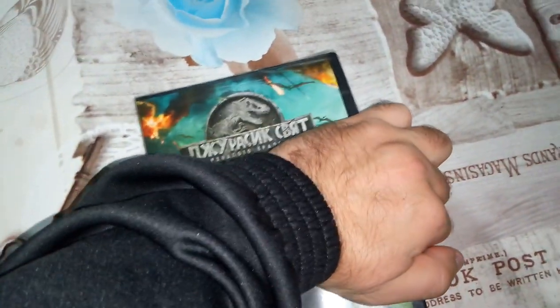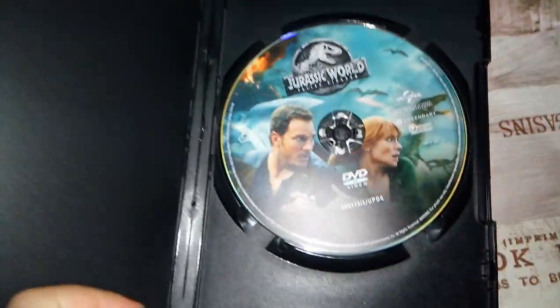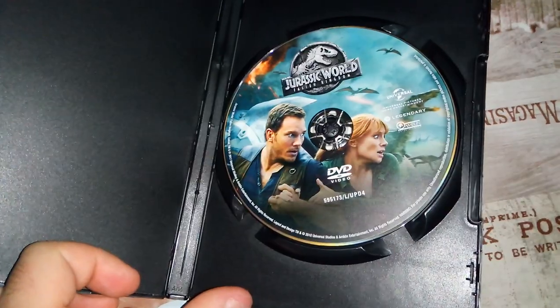If we open the case, this is what we are going to receive as an artwork. Looks cool.